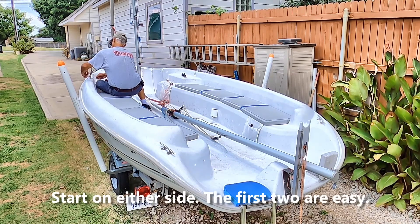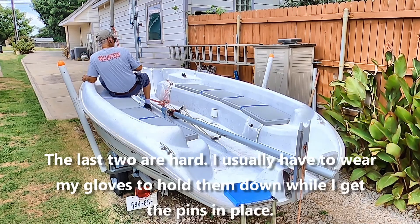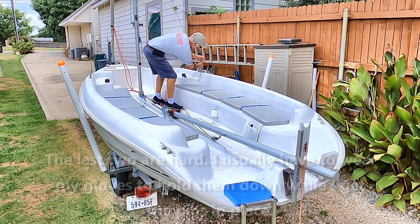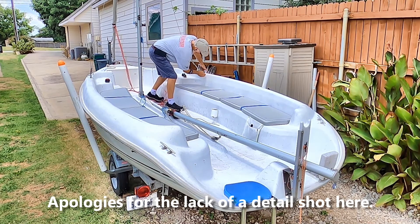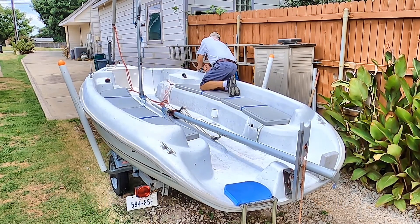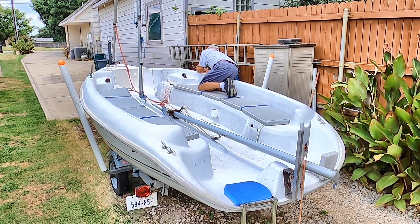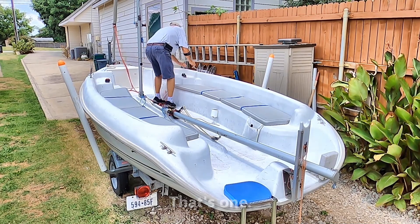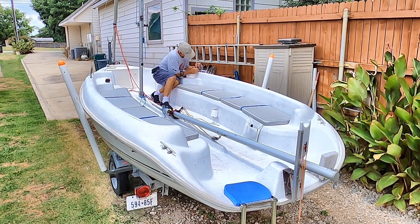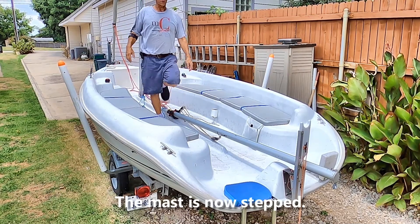The first ones are easy. It's the last two that are hard and I usually have to put my gloves on to do this — we'll see how it goes. There you go, everything's tensioned now. Ready to go up with the boom, get your sail set, and all that other good stuff.